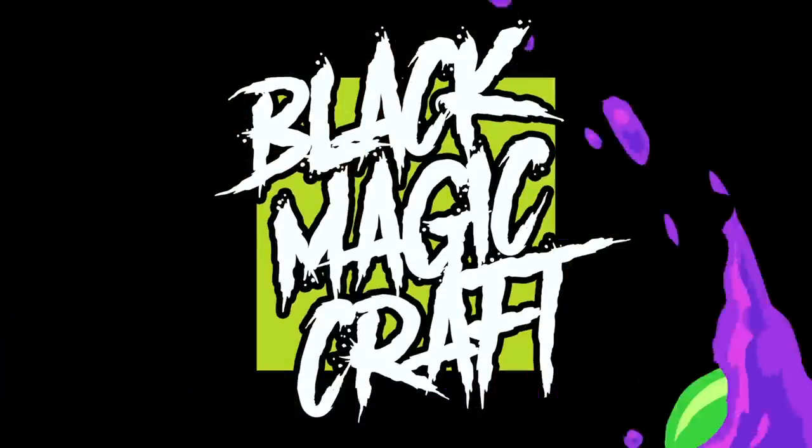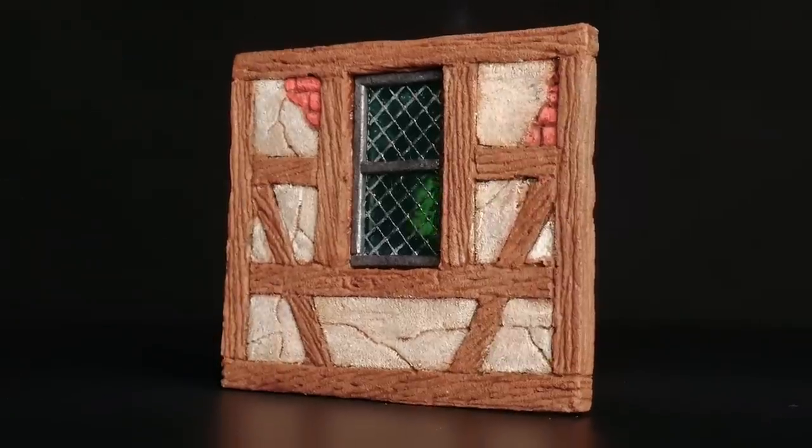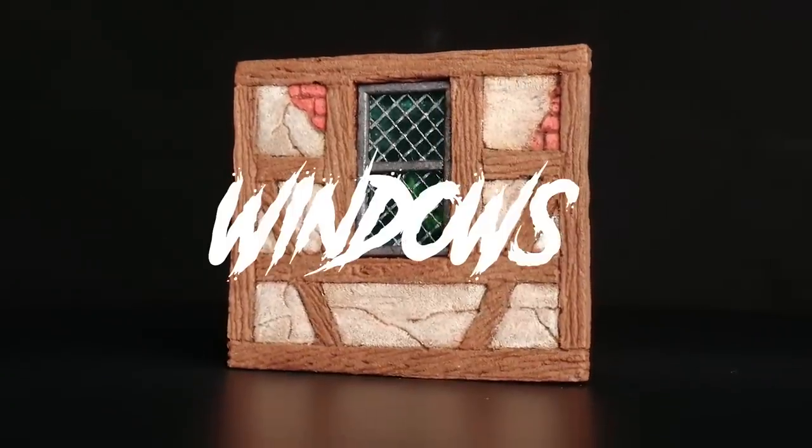Today I'm going to show you how to make little decorative windows like these for your builds totally from scratch. Hey guys, welcome back to Blackmagic Craft.